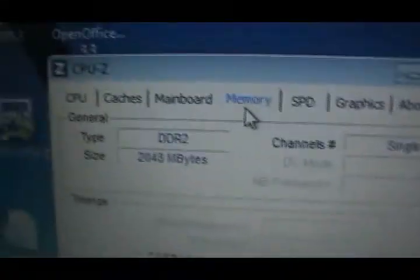It shows I have 2 gigabytes of memory. It shows up as DDR2 in CPU-ID, but it is actually DDR3. Thank you for watching. If you're wondering how I got the background, I used Starter Wallpaper. See ya.